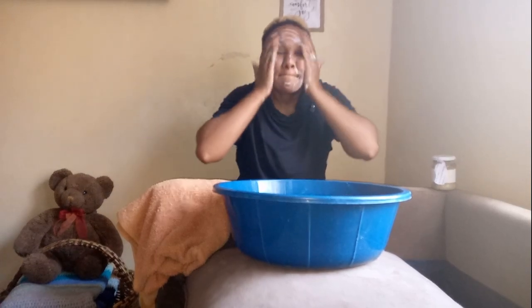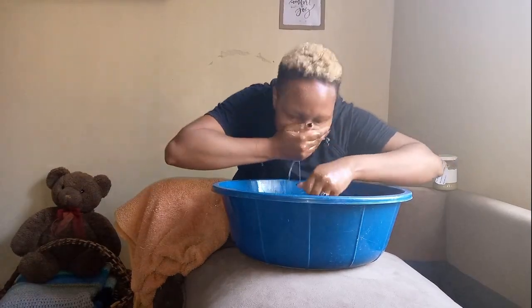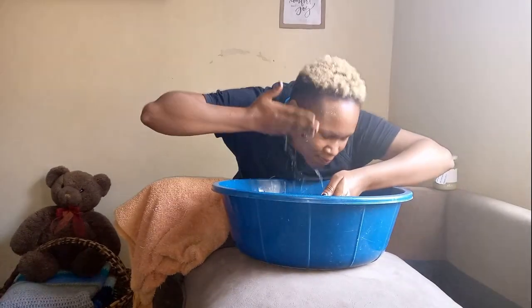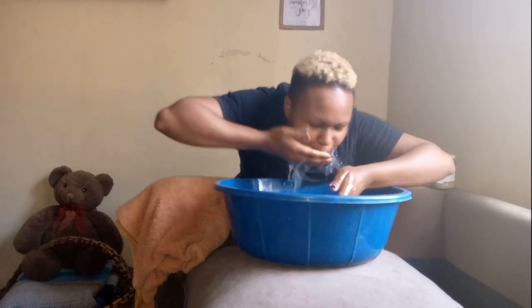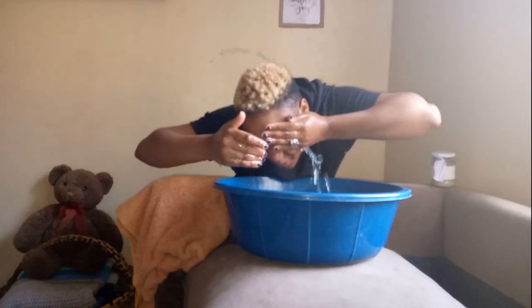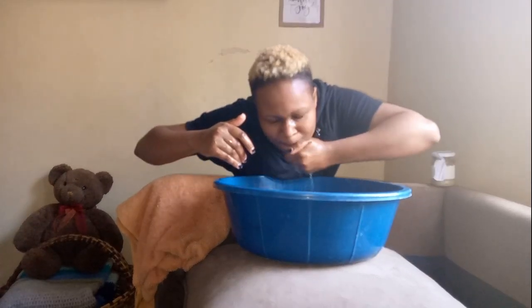It had some issues which I'll show you at the end of the video. This was my routine for about 10 days that I did either in the evening or both in the evening and in the morning. I started by washing my face with soap — my soap of choice was Sunlight, which is recommended even for babies, so it's a mild soap.